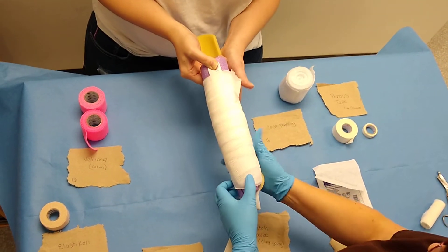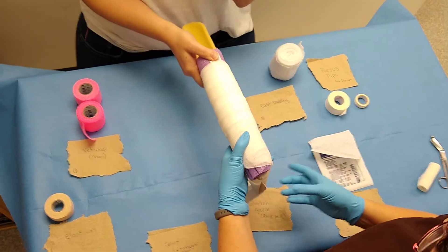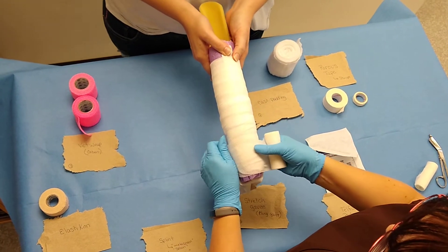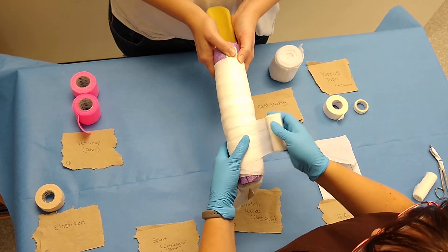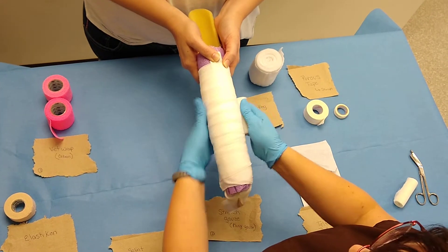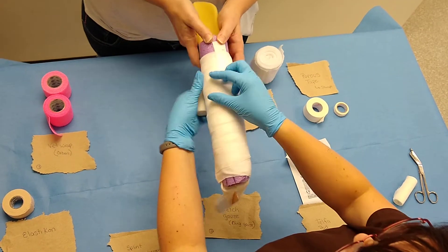Then you're going to put your splint on. Then we're going to put more stretch gauze on. Sometimes you're only going to have one layer of stretch gauze. Overlap 50%. This layer you can make a little snugger because you already have padding to prevent circulation from being cut off.